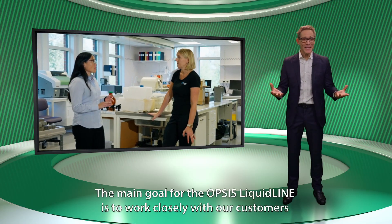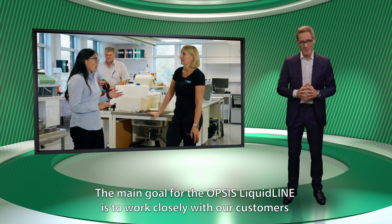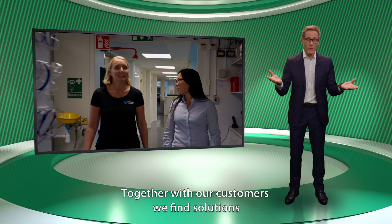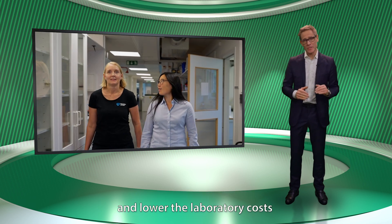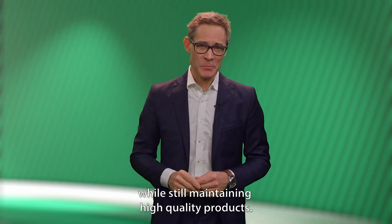The main goal for the Opsys Liquid line is to work closely with our customers and learn from their experience and feedback. Together with our customers, we find solutions that increase efficiency and lower the laboratory costs while still maintaining high quality products.